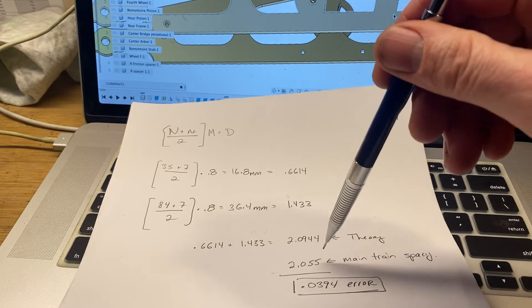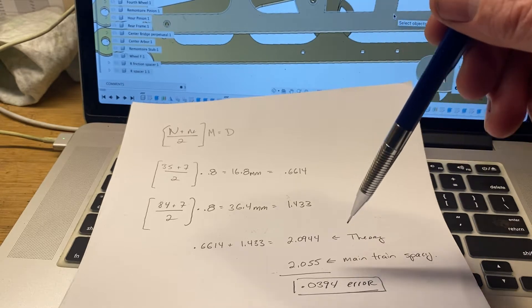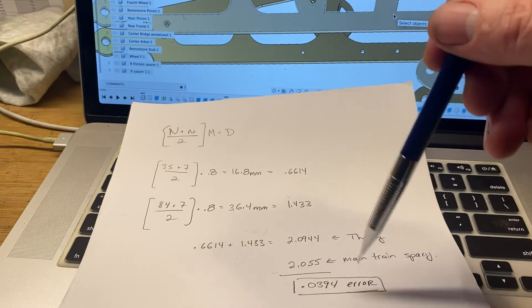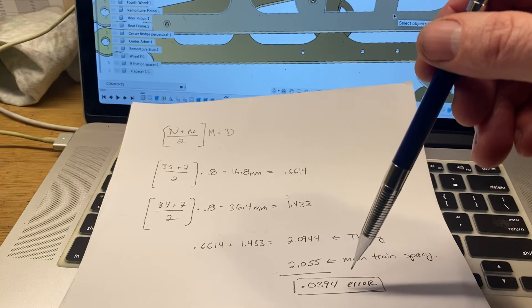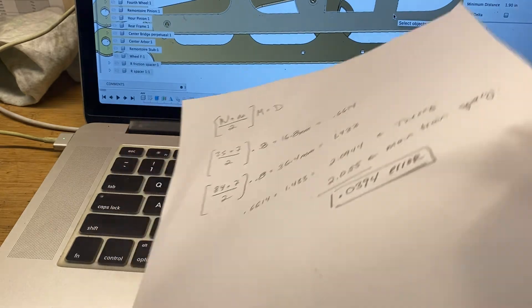But when you look at the design, the way the other train lays out is 2.055 inches, which makes sense because these things aren't made to perfect spacing — that's typically why you always use a gear ratio off of one arbor. So we've got a 39 thousandths error built into the design of this clock, and that is substantial when you're trying to mesh these gears.